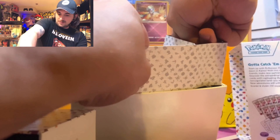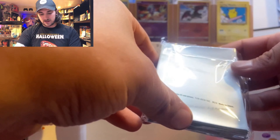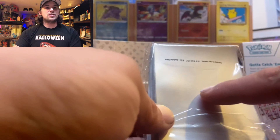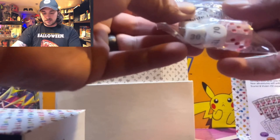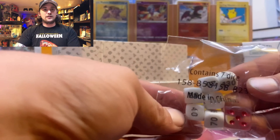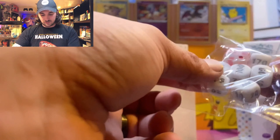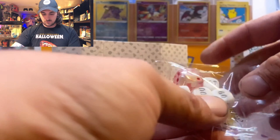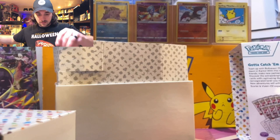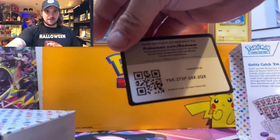Let's see these deck sleeves — we've got all the Pokémon on them, these are awesome. It looks like it's still the matte finish, not the see-through. I wish they would bring back the pure see-through sleeves because those are a lot better for display purposes. Looks like we just got a regular red die — only has EX on it. We got some hit markers. Here's your code card for the ETB.